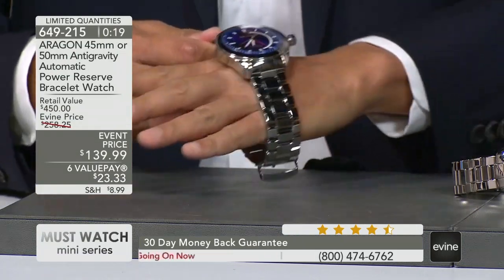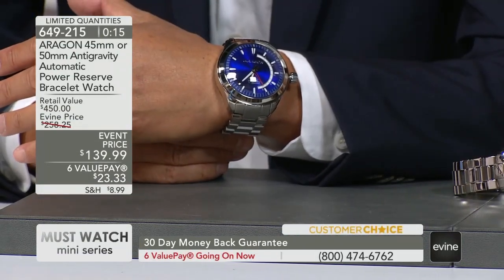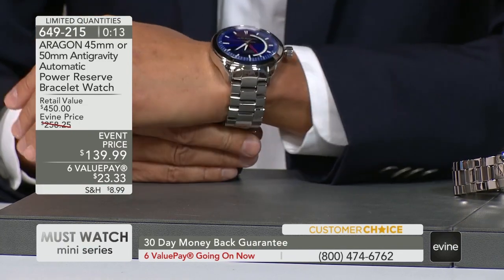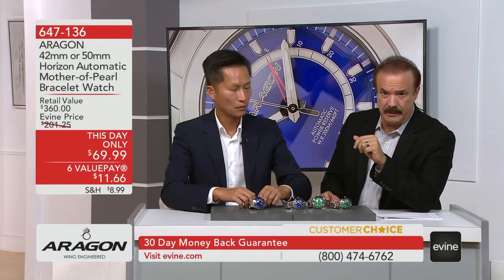It's a beautiful watch. I'm wearing the 50 millimeter — we have two sizes, the 50 and the 45. If you want the 50 in the green, only two remain. In the blue 50 millimeter, fewer than a dozen now.